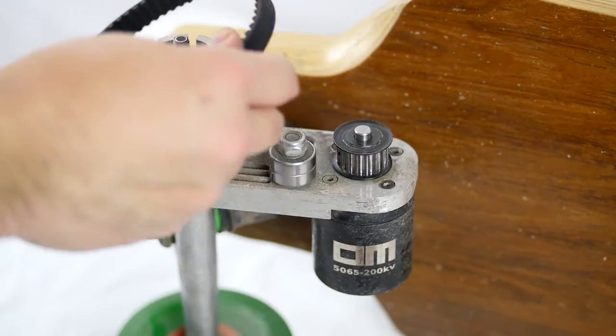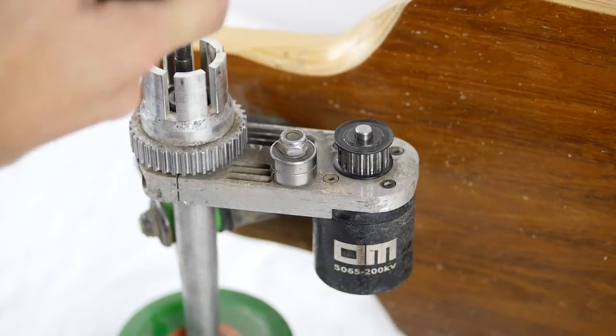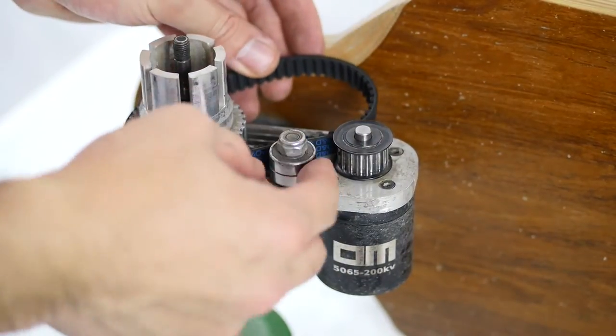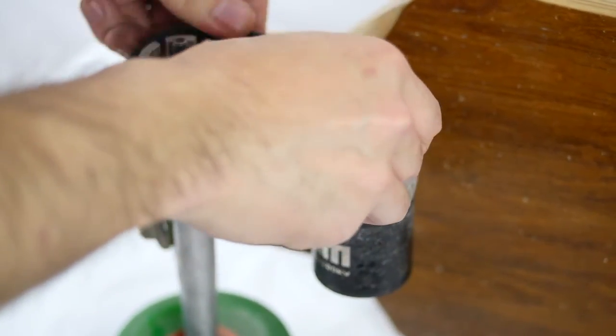You can do it over an 83mm wheel, but the 97 wheels are a little bit too big to change on the fly. Really easy — you just guide it through the tensioner and slip it around this guy.